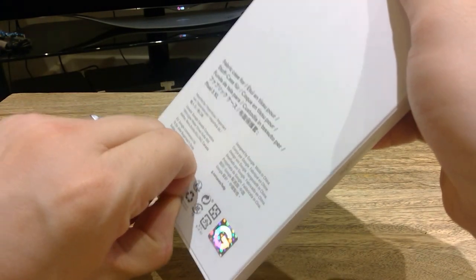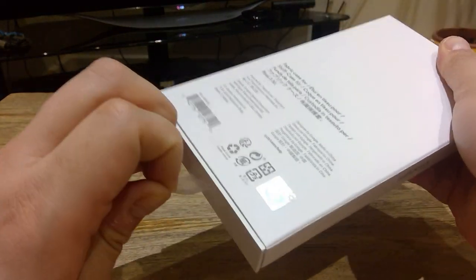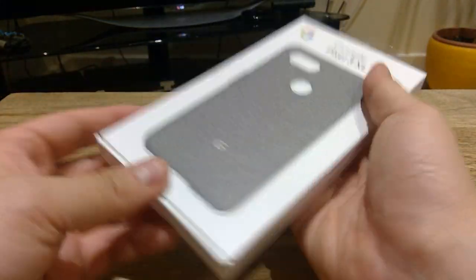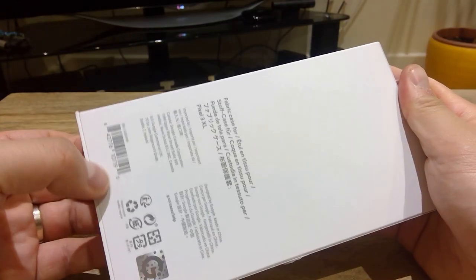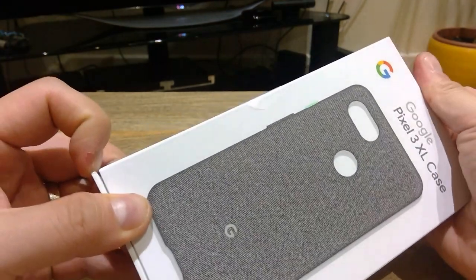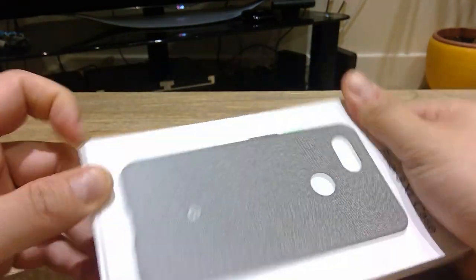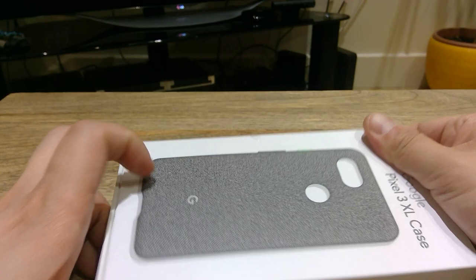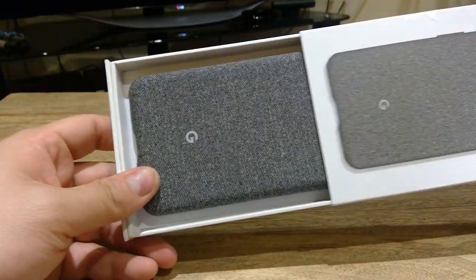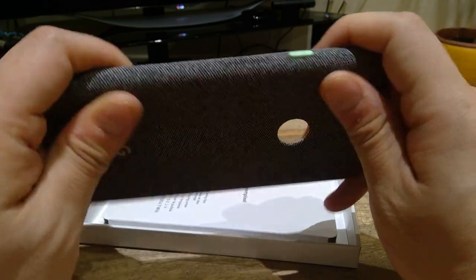Alright, so first you take off that sticker — let's see if it comes out quickly. No, you need a bit of effort. Let's see if that's the only sticker to remove. Okay, I see — that's how you pull it out. Apologies for that.